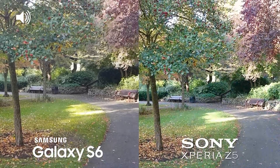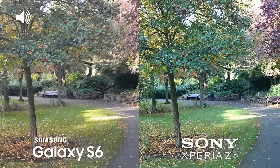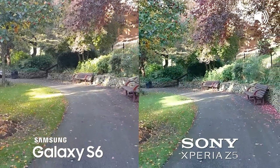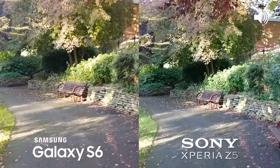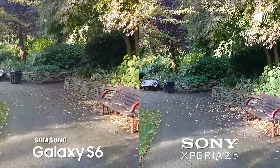We've now switched to 1080p because at 1080p the Xperia Z5 has SteadyShot intelligent active mode. Let's take a walk to see if that helps — just walking roughly to see how much of a difference intelligent active mode makes.